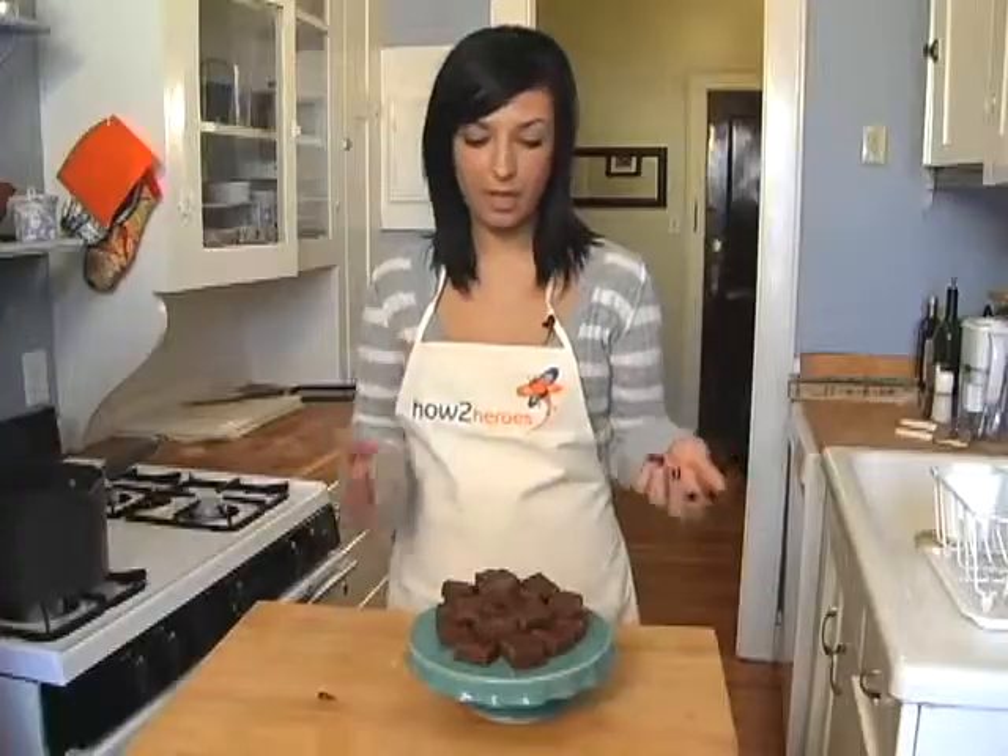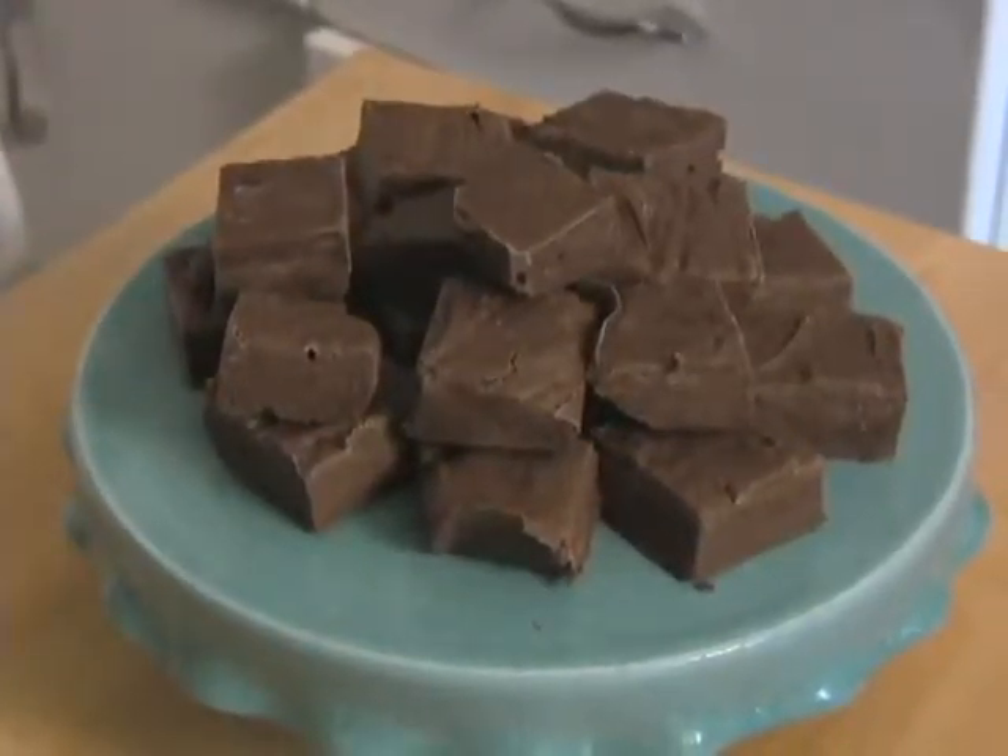We've pulled it out of the fridge. All you do is pull up the parchment paper, peel it off, and cut it into about inch to inch-and-a-half size cubes, and you're ready to serve. That's it.